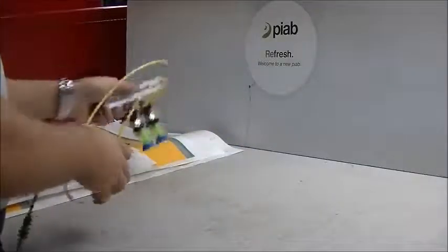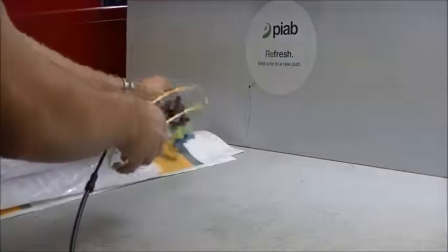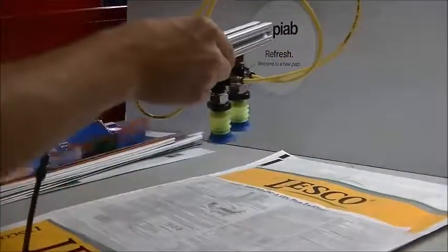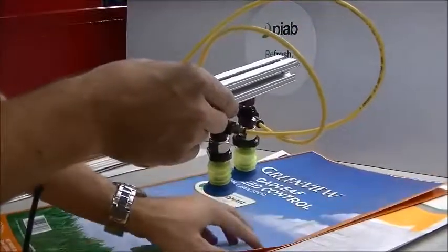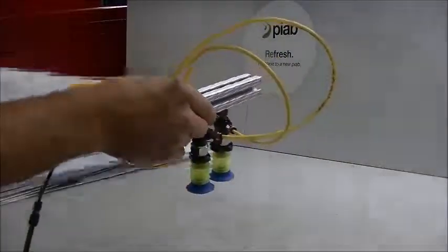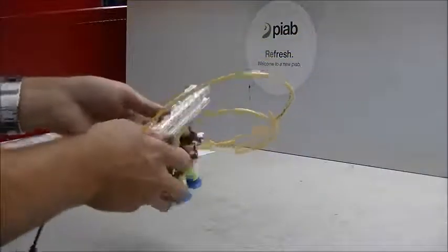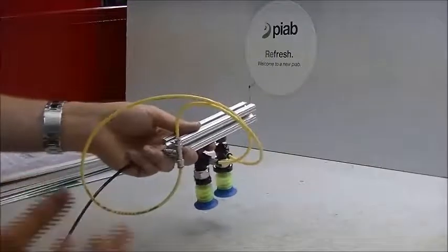There are a couple different thicknesses. In the application they're grabbing the bag, picking it up and transferring it over and setting it on a stack. Multiple different types of bag, different thicknesses, different sheens on them. The most difficult ones are going to be the very last couple — the bags themselves are very thin compared to the others which are much thicker material. Thinner material is much harder to grip.